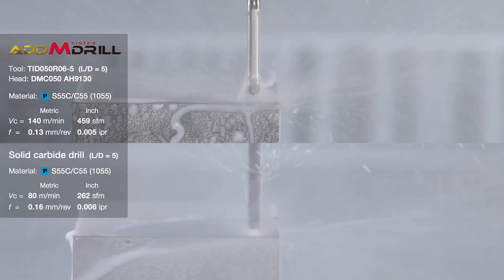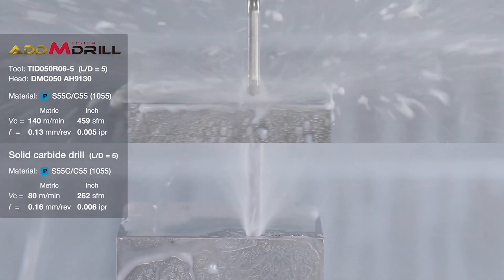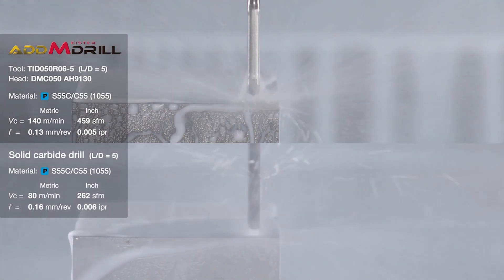We not only have the original DMP head, which is the original geometry — we've now got DMC, which is a self-centering geometry. It is also a double margin drill, so you get a very good finish on the hole as well. We've gone into things like DMF for flat bottom holes, because customers asked for that. We've got DMN for non-ferrous materials, and DMH for hard applications and difficult drilling applications — for example, where you might be breaking through into another drilled hole.